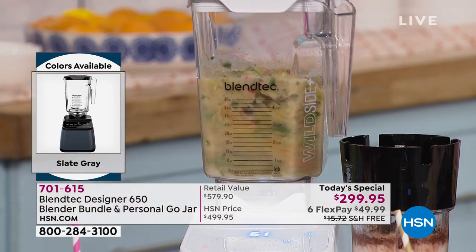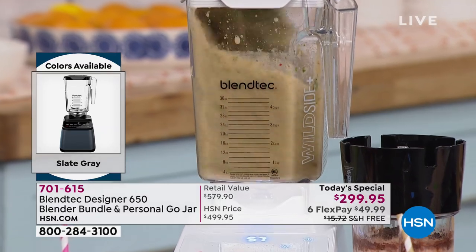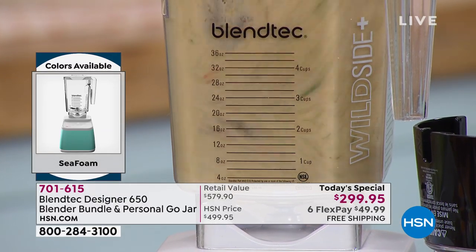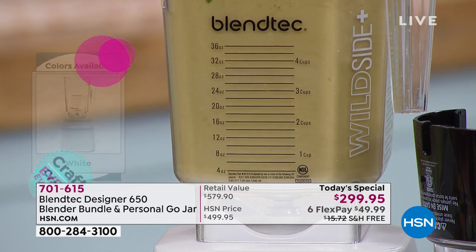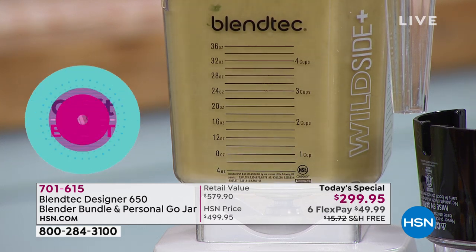You and I can go for a walk, pick up our phone, make a call, post to Instagram. This doesn't have a stir stick — you don't need it. No spatula needed. This doesn't have a round jar — it has a square jar. Blendtec invented the square jar. So when you're at your favorite smoothie shop and you see that square jar, that's Blendtec.